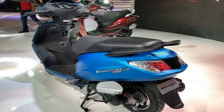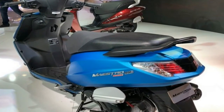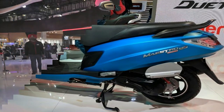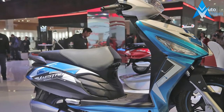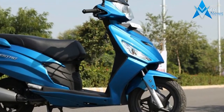The Hero Maestro Edge 125 is the Hero Duet 125, aimed at propelling the 125cc scooter segment in India. The Maestro Edge is a lot sharper and embraces a more aggressive appeal than its twin, the Duet. This is a clear indication of the former being targeted at the young section of society. The paint scheme on offer is vibrant and matte.